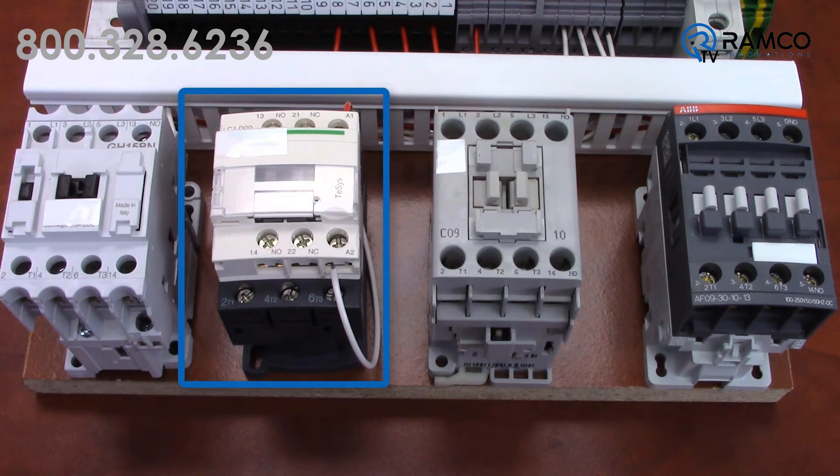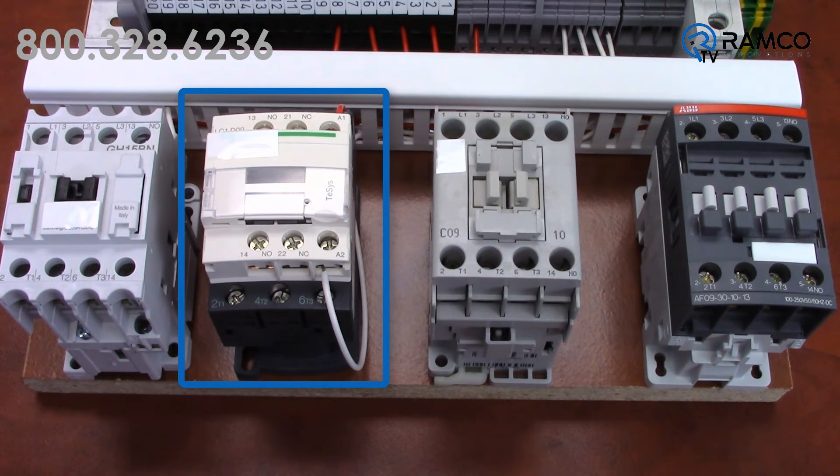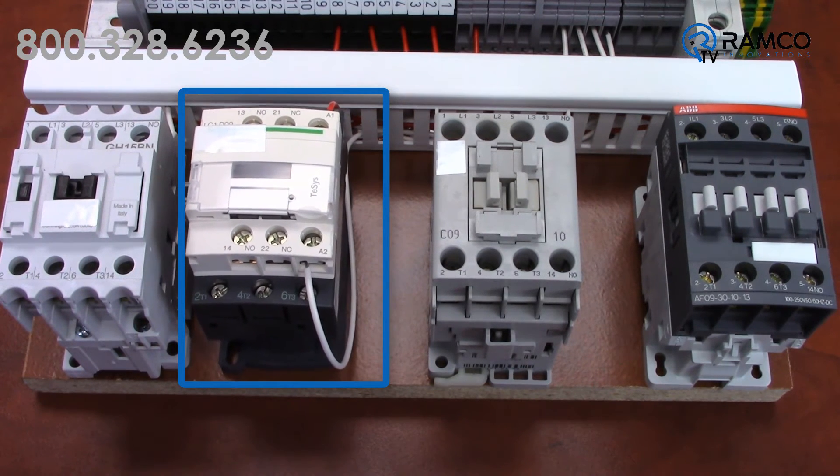Again with this contactor, when I have a good solid 120 volts, this one pulls in — no problem. But when I dial it down, it starts to hum, then chatter, then drop out.